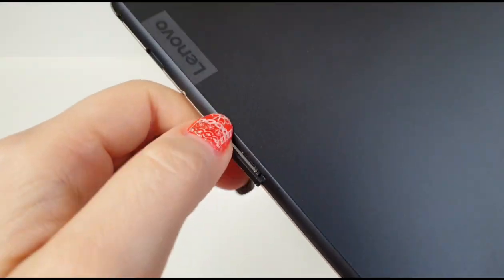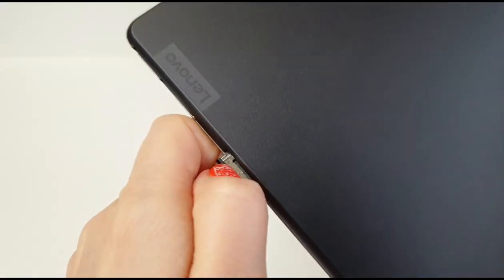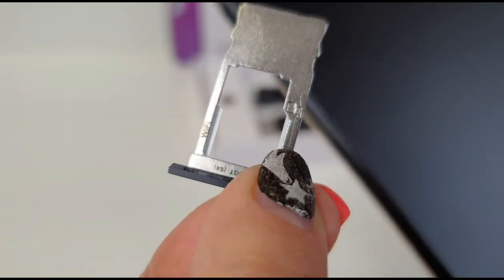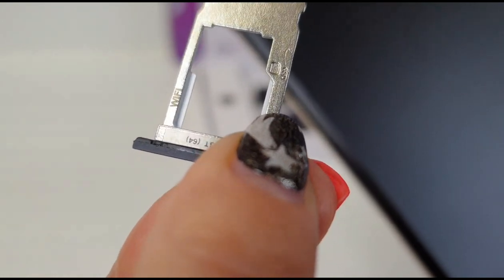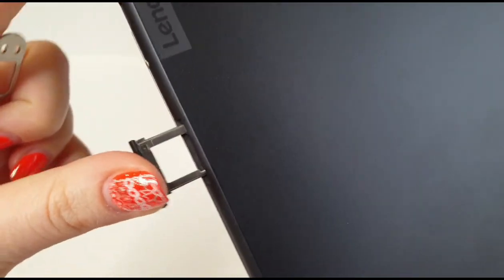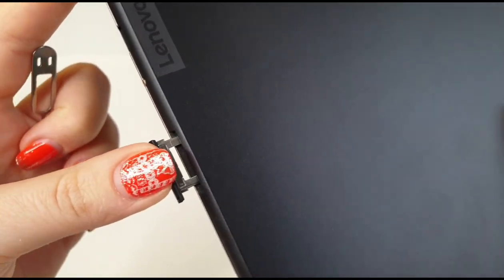We are going to test this little key and see how it works — you just push it in, just like on phones. So if 64 gigabytes is not enough for you, you can always add an SD card up to 256 gigabytes.